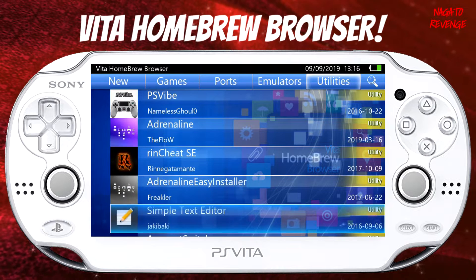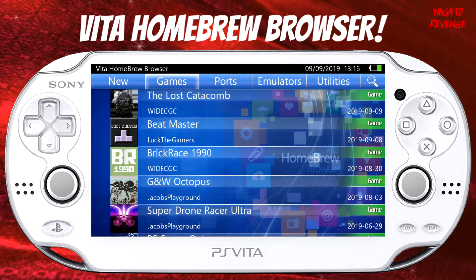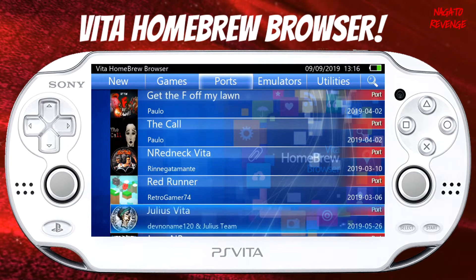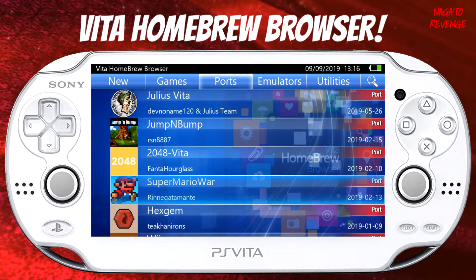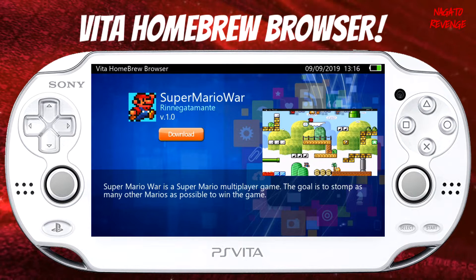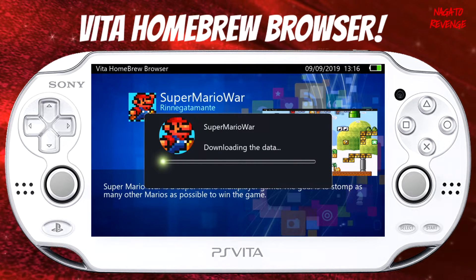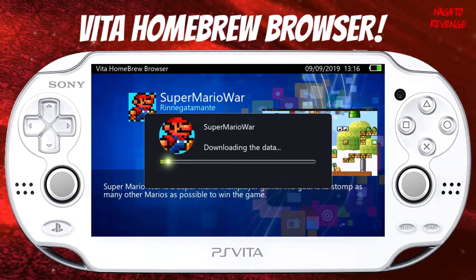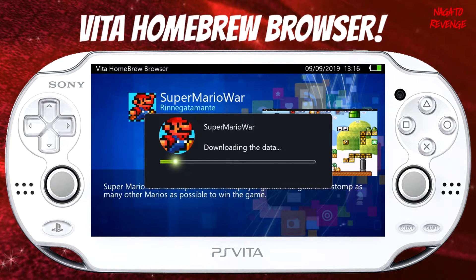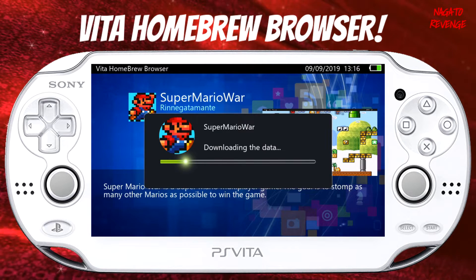I'm going to find a game for this showcase — there are some ports here, let me see if they have a Mario port. Super Mario War — it looks like a Super Mario multiplayer game where the goal is to stop as many other Marios to win. We could download that for today's video. All you have to do to install it is press X, and as showcased here it is now installing onto my PlayStation Vita, downloading the data from the internal servers.